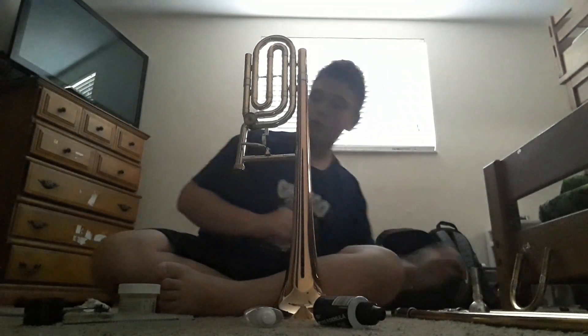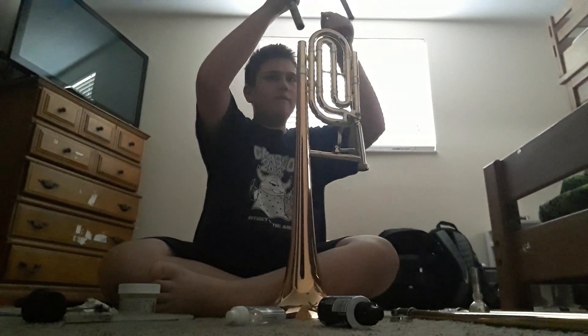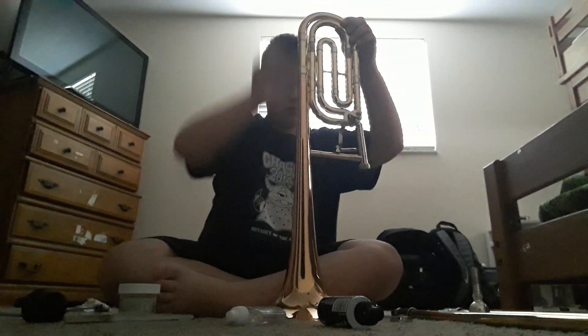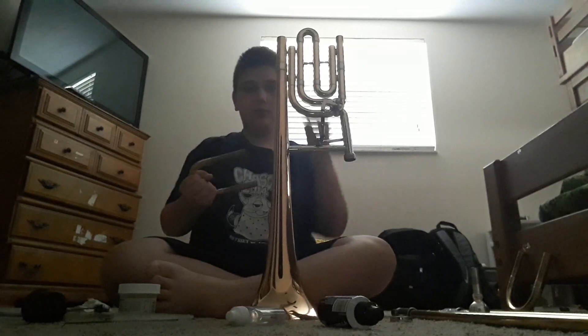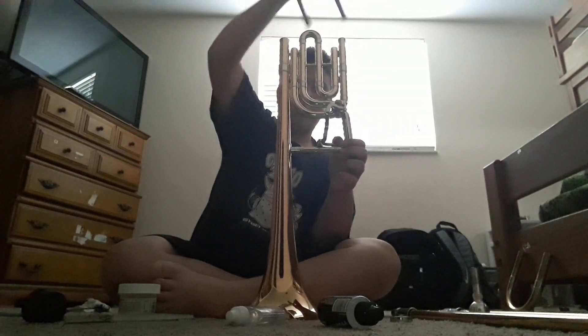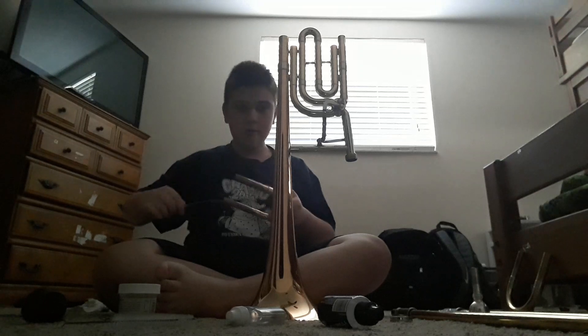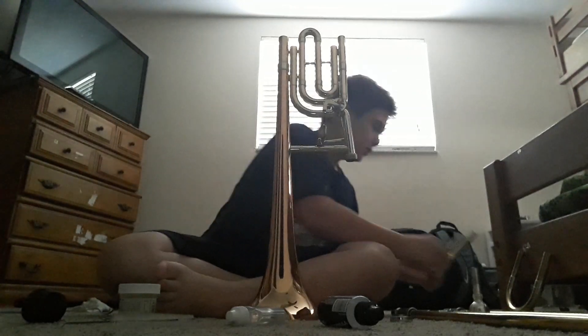Put the main tuning slide to the side. In order to remove the trigger tuning slide if it's kind of hard, push the trigger down and try to pull it out — mine can sometimes get stuck. If it makes a popping noise, that means you need to pull the trigger and then take it out. Then again you're going to grab your snake, let it go through the entire side, and put this to the side.